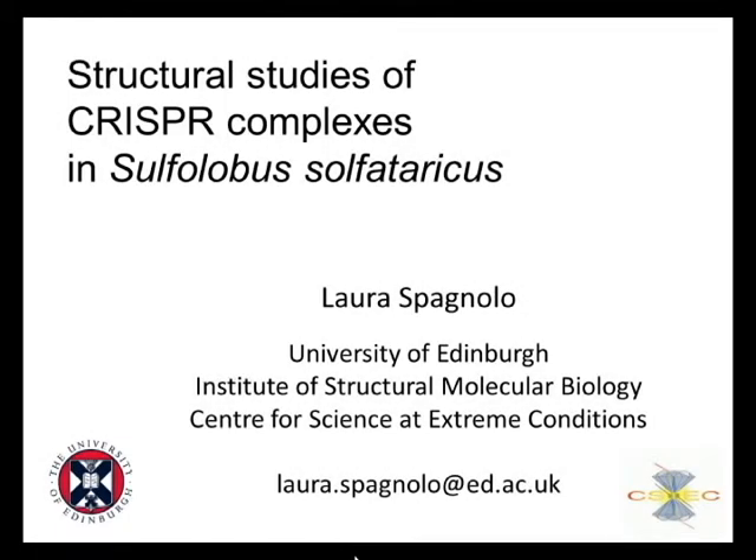My name is Laura Spagnolo and I work at the University of Edinburgh, where we are using structural biology tools, and in particular structural electron microscopy, to gain an insight into the function of macromolecular complexes, in particular protein-nucleic acid complexes.